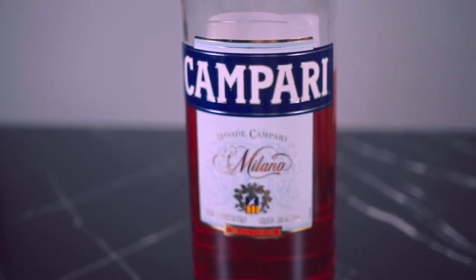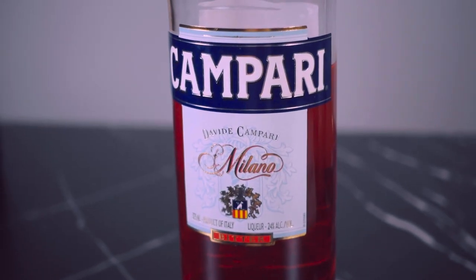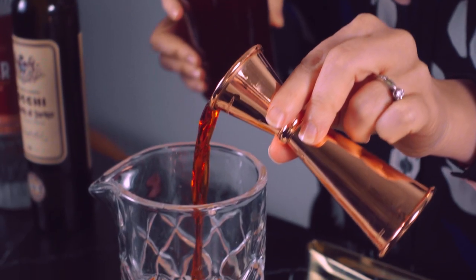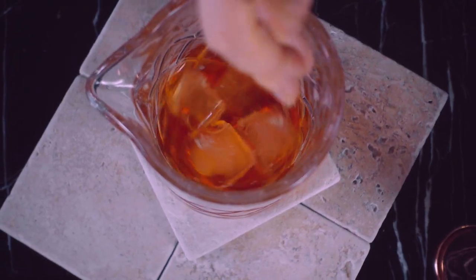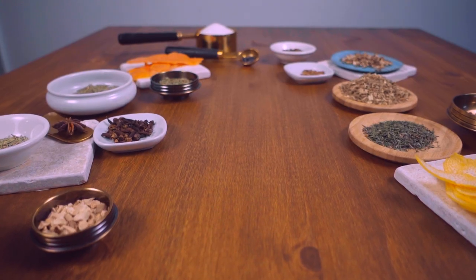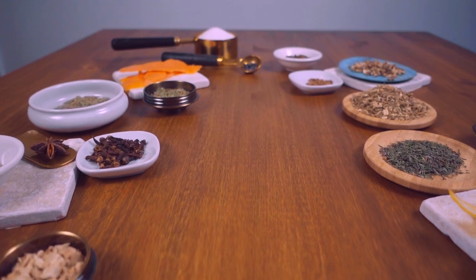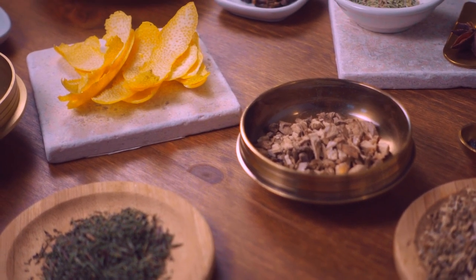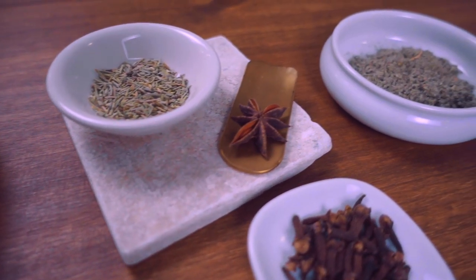Of all the Italian aperitifs, Campari has to be the most iconic. Its bright red color is unmistakable, and its bracing bitterness offers the perfect complexity to cocktails when used right. Campari's recipe has been kept a secret for hundreds of years, and for the most part remained unchanged. It's said that the recipe contains over 60 ingredients.